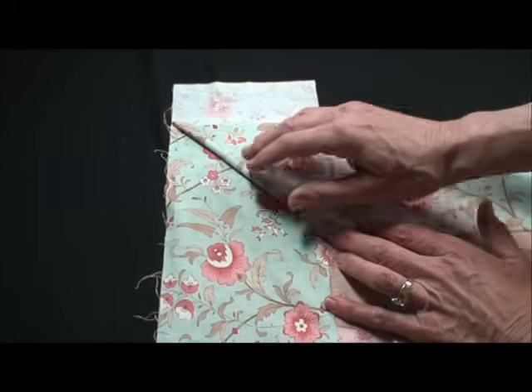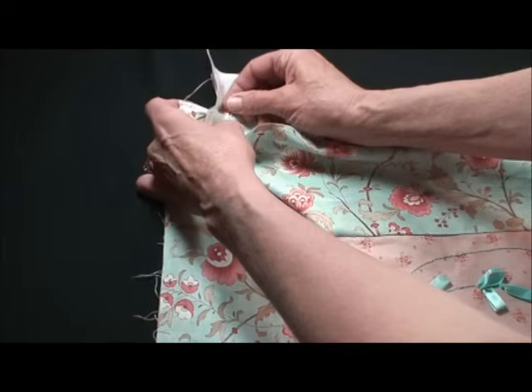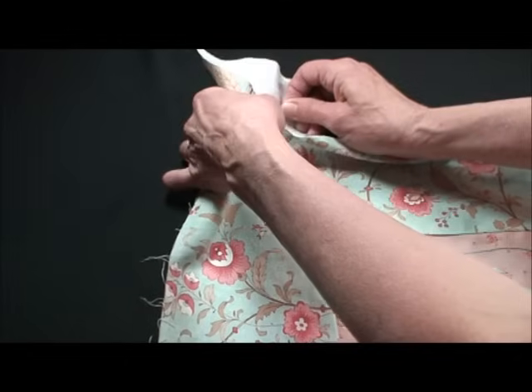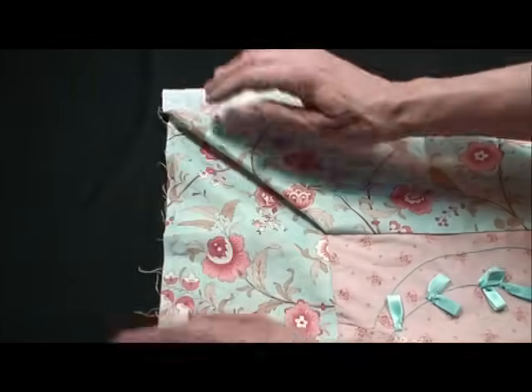Then I'll take it up, open it up from here, pin it and press it so that I will have a nice crease that will give me my stitching line.